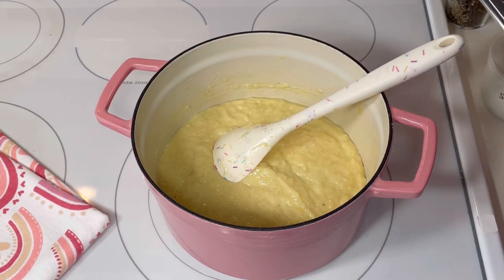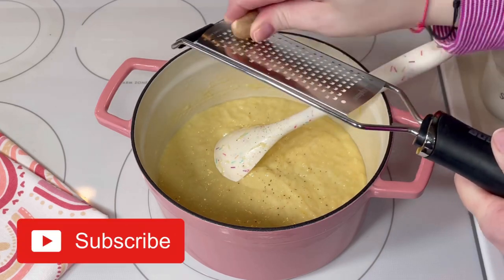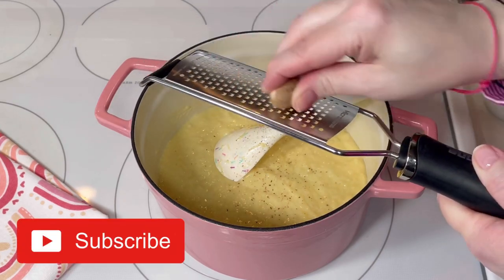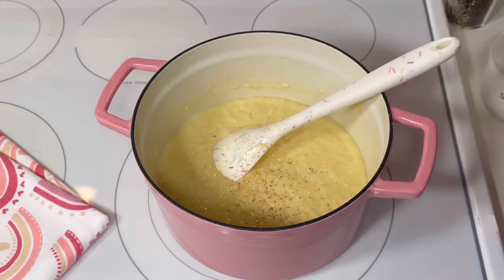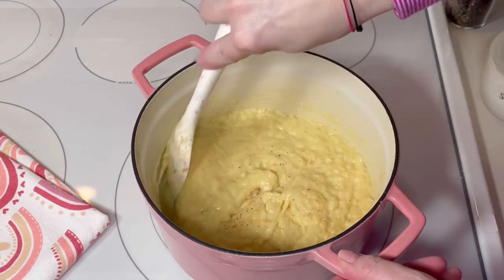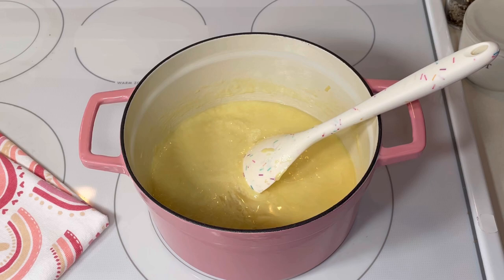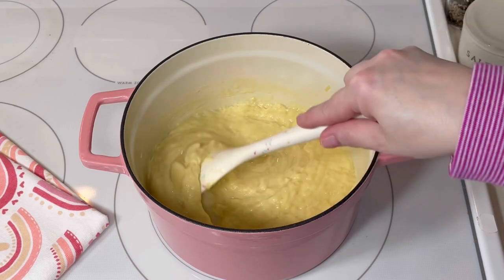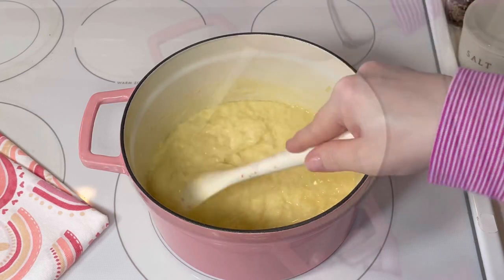The last couple of things I added were a little freshly grated nutmeg, and once the cheese was melted I reduced the heat to medium and added two tablespoons of kirschwasser, which is a cherry liqueur. This ingredient is optional, but it is part of the classic recipe.